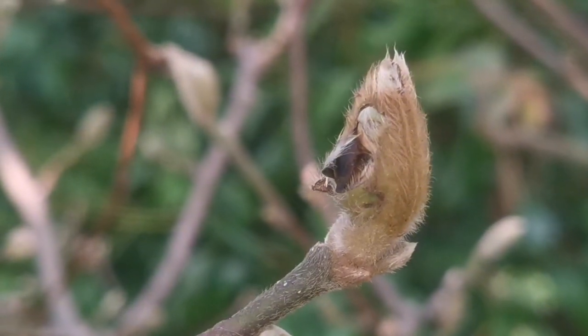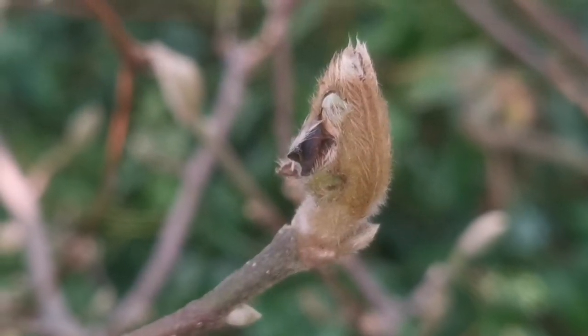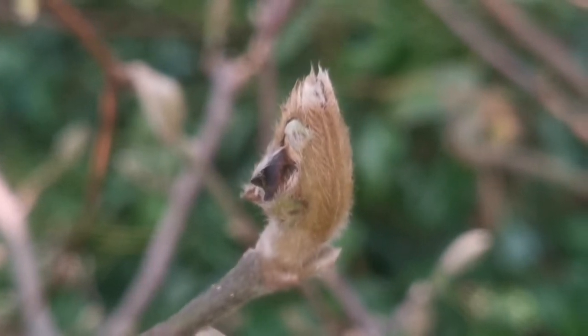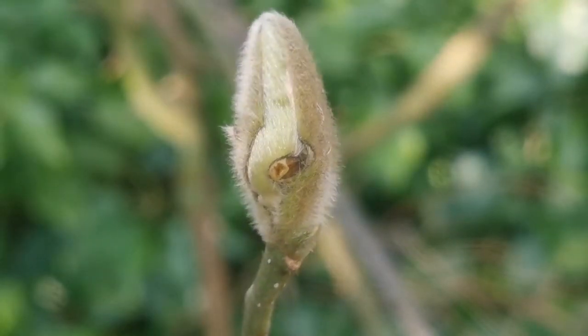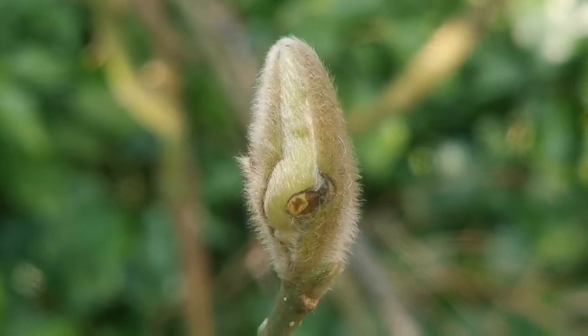When the flower buds are small they can be attacked by a kind of bugs — beetles. And that's what's happened to this one. But some of them even survive with the damage by the bugs.